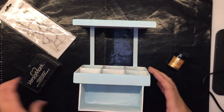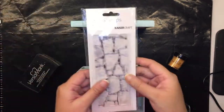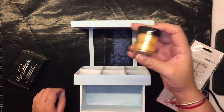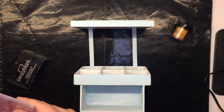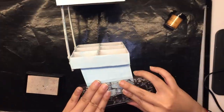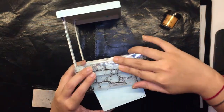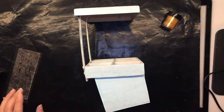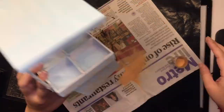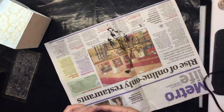Next, to begin adding texture, I will be using this particular stamp and stamping with Versa Mark, then heat embossing it with a golden tone. I'm going to be doing this on all the sides of the caddy except for the inside and storage spaces. This gives me a nice golden first layer of texture.